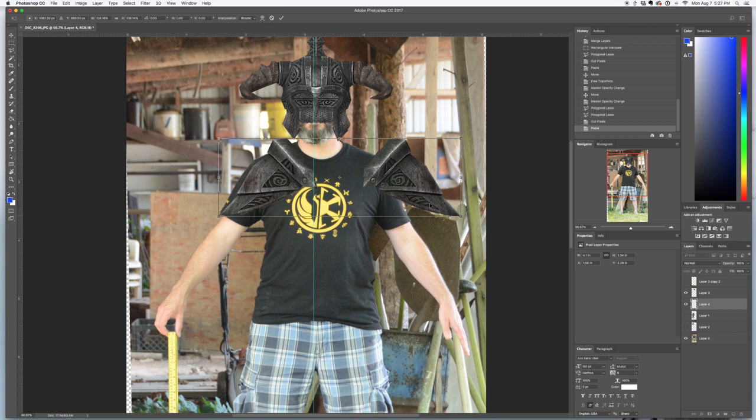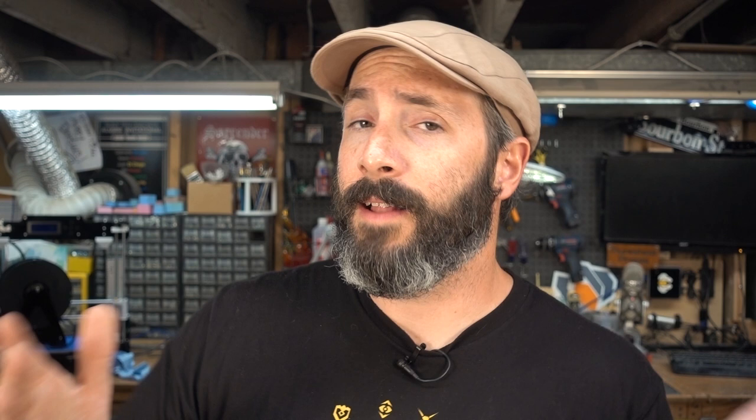You can do the same thing with armor from your favorite video game — just copy and paste pieces in there, scale them until they fit on you, and then use your digital ruler to figure out how big they need to be. And there you go fellow maker — a little tip for you for designing your costumes. Hopefully you go out and get some reference pictures made of yourself and hopefully it helps you on your next big project.